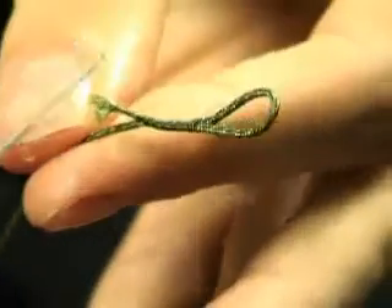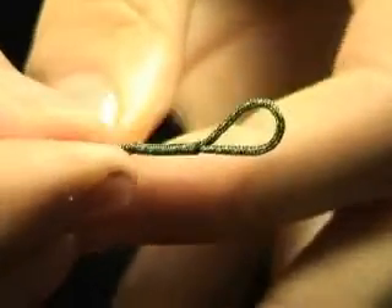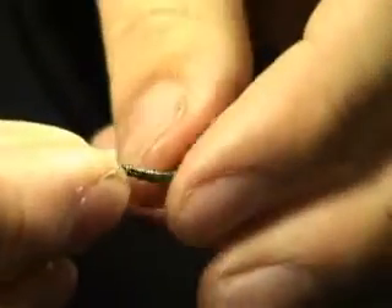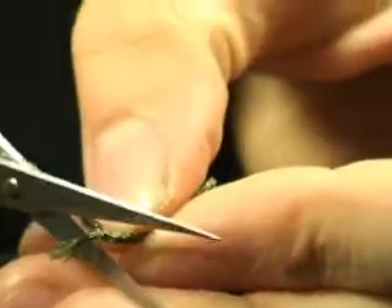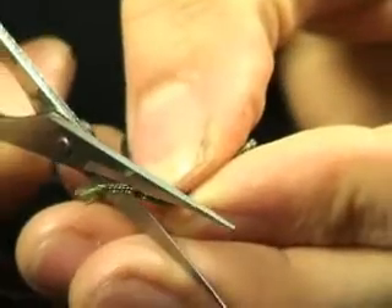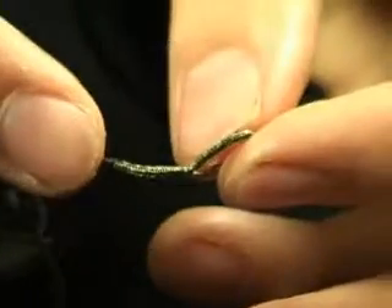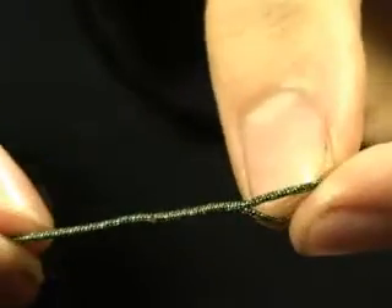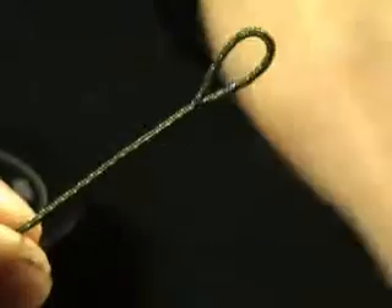So there you have it. As you pull the lead core through, the end will come back out like so, and what you've done there is form a loop in the end of your lead core. Now all you have to do is take a sharp pair of scissors and trim off the tag end as close to the lead core as you can. Then, as you pull the whole knot tight, the little bit that's left sticking out will retract inside the lead core, leaving a very streamlined and very secure loop.